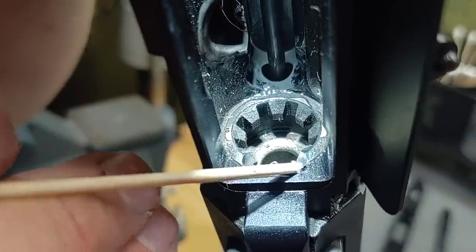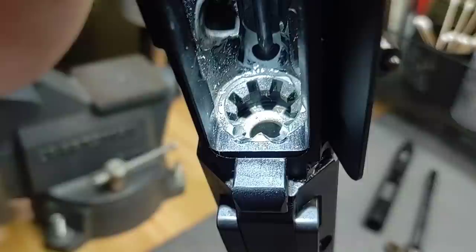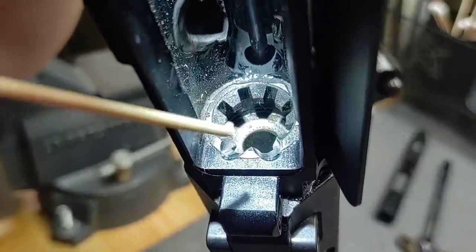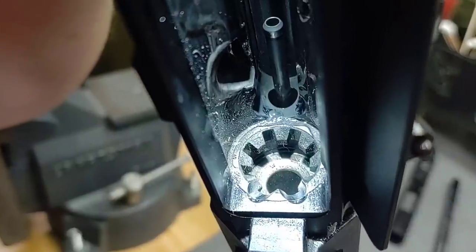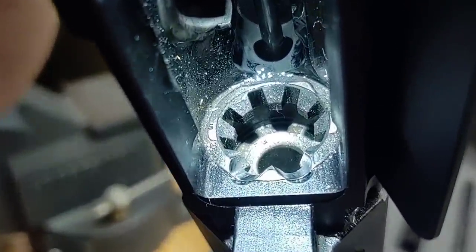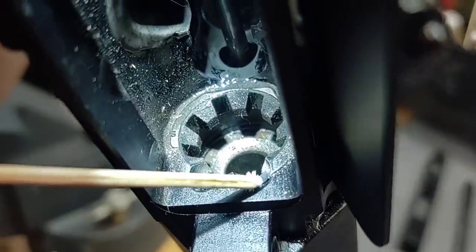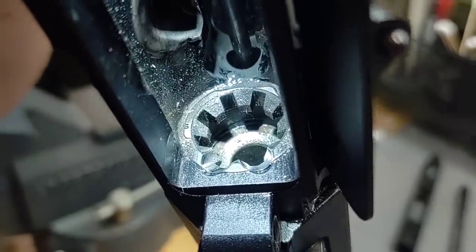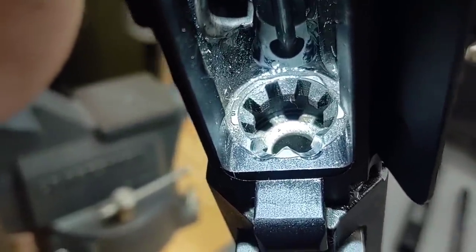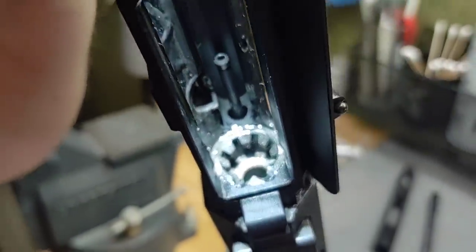The projectile gets stuck right there or there as it's feeding up. Now some people argue that all magazines make the round present themselves so they don't even hit this ramp — but that's not always the case. Depending on tolerances in the upper, lower, how the magazines present the rounds, how much slop is in the bolt, it can cause the rounds to hit on the M4 ramps on the upper receiver. Just because you buy quality components does not mean that you will be problem free.